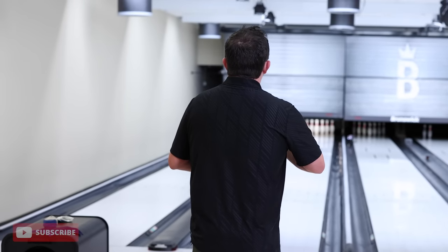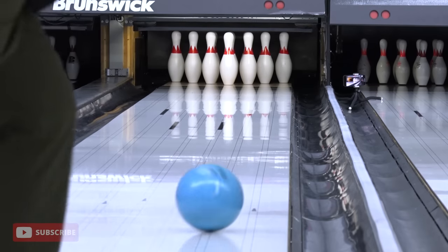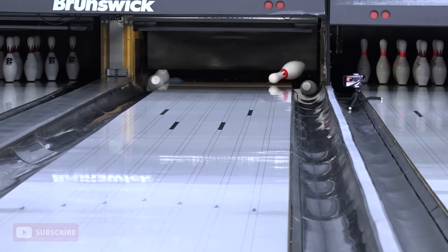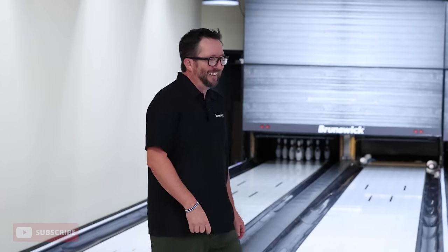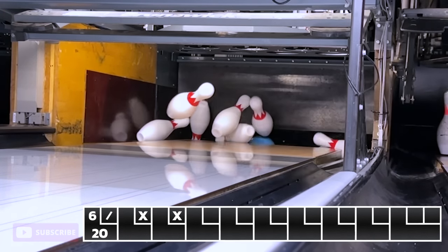Let's try to get a double. I've got to go high flush. Got a hook. You just got to hit the head pin. Well, not high because I left the split, but this ball hits hard. Nothing hits like a hammer.